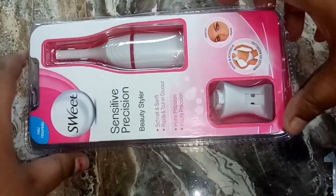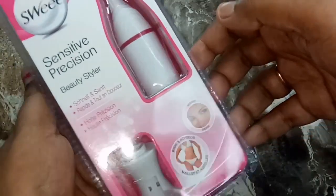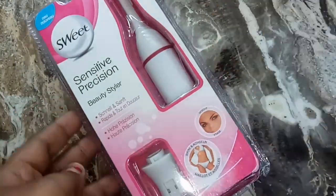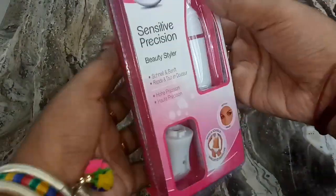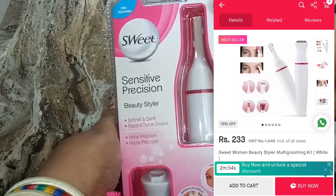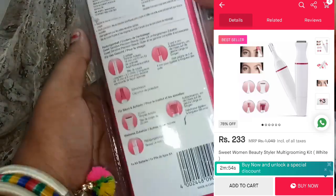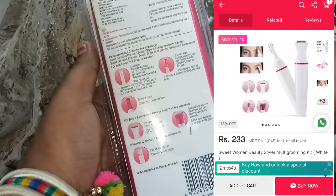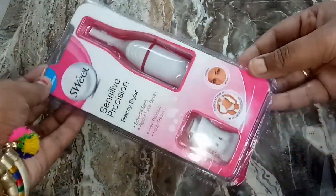The brand is Sensitive Precision. I bought a new package from Snapdeal. I also ordered a pack, and this is a new package that arrived with the delivery.